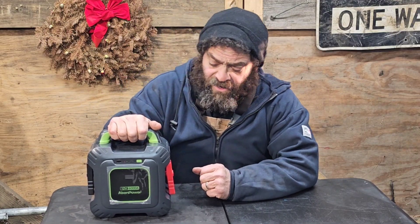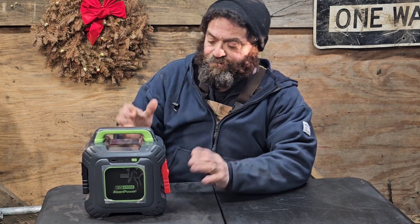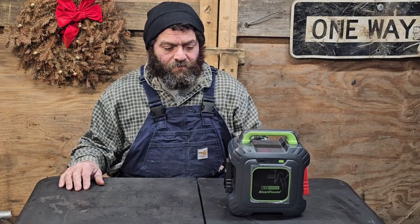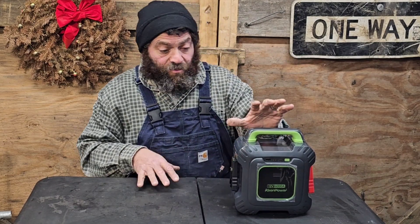What is a capacitor jump starter? Why is it different? How is it different from a regular lithium ion or lead acid battery jump starter? What makes it better? We're gonna take a look at that. This is the Keen Power SC6000 and we're gonna review it.